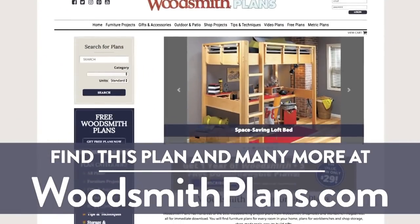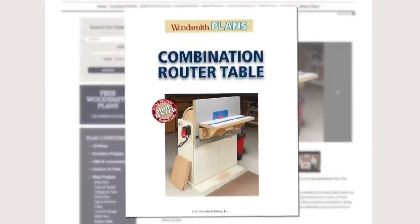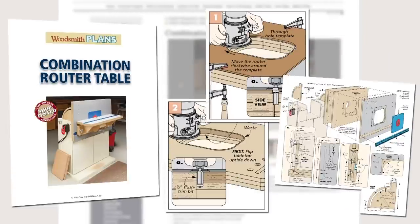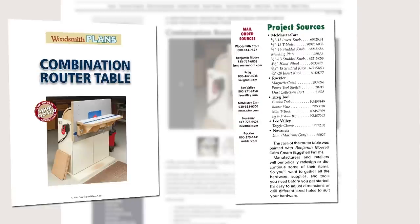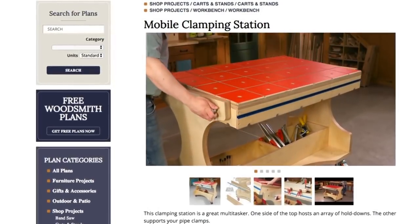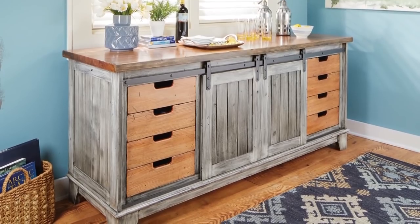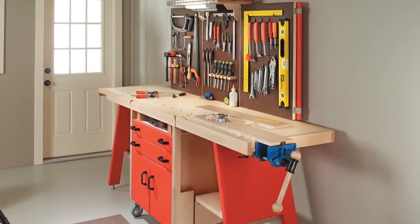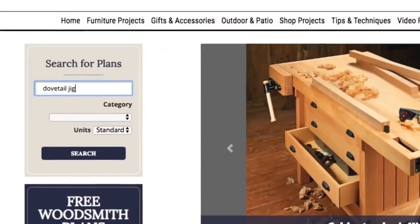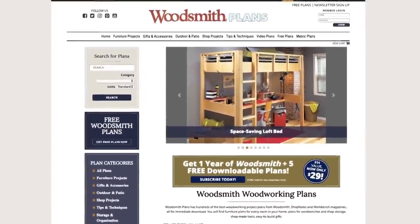WoodsmithPlans.com — hundreds of professional, high-quality woodworking plans right at your fingertips. Every plan is presented as an easy-to-download digital package that includes step-by-step instructions, full-color photos, illustrations and exploded views, retail sources for hardware and supplies, plus a cutting diagram and materials list. Many plans offer handy video overviews and guides, available in both standard and metric. From gorgeous heirloom furniture to handy shop projects, clever storage solutions, and weekend gift projects — all fully searchable and categorized. WoodsmithPlans.com: everything you need for building fine woodworking projects.